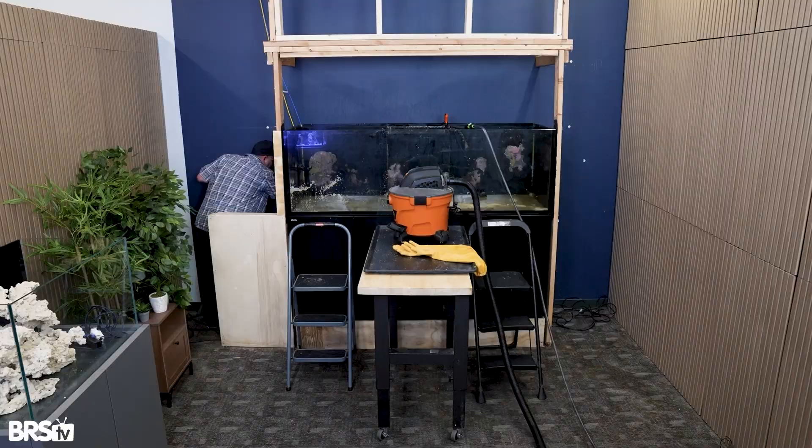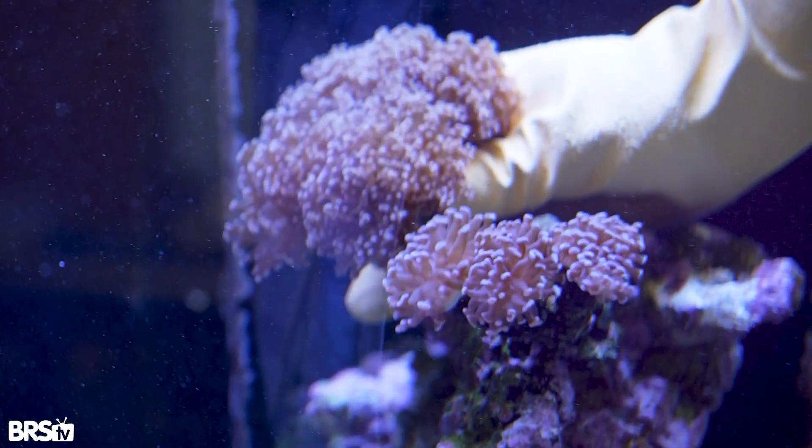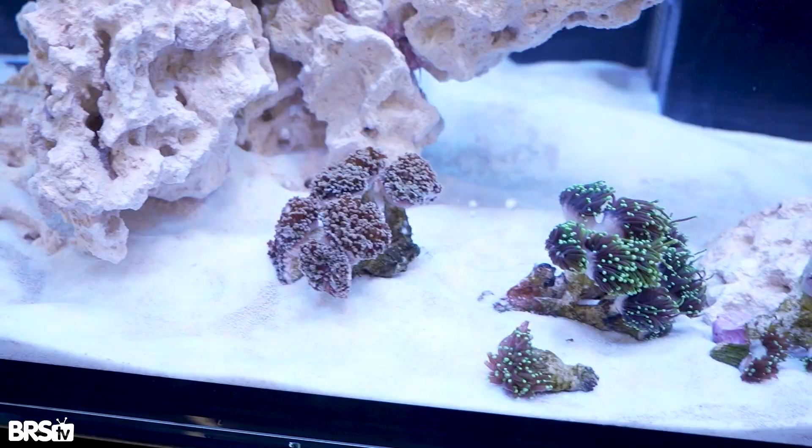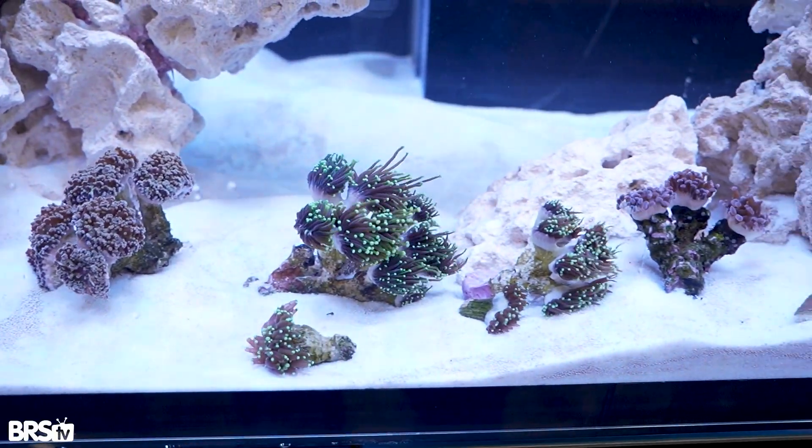Hey, I'm Josh. This is Will. We're back in the BRS TV studios. The last time you saw us, we were tearing down our 3XL 900 and we were moving everything into these tuning tanks behind us. We're going to go ahead and mount them today.